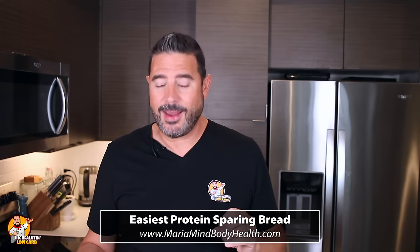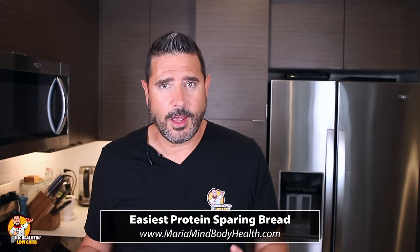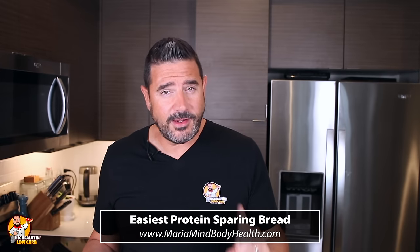The first one is what I think is probably the original, and this is her modified version — the easiest protein sparing bread. This is by Maria Emmerich over at mariamindbodyhealth.com. This is the first I'd really ever seen of this. She has modified her recipe to make it easier than it has been in the past, so we're doing her latest one.